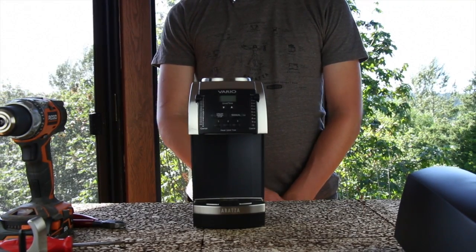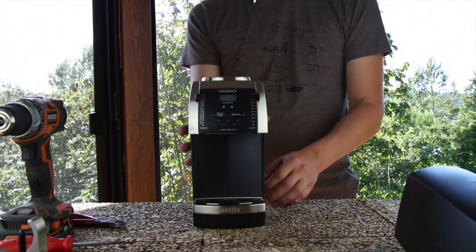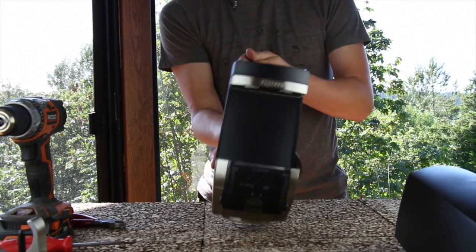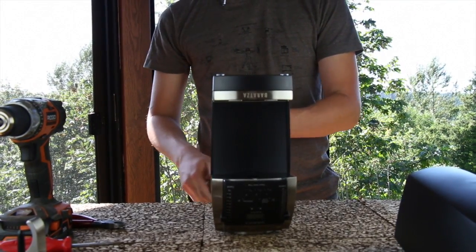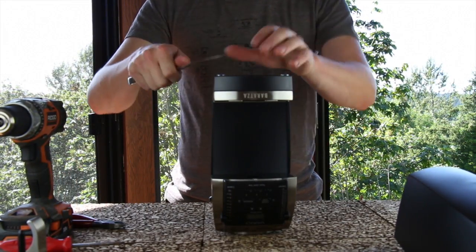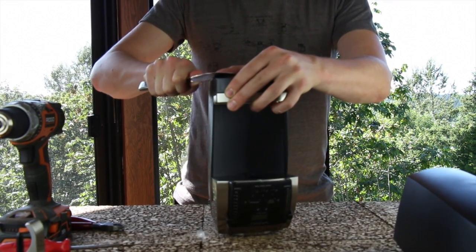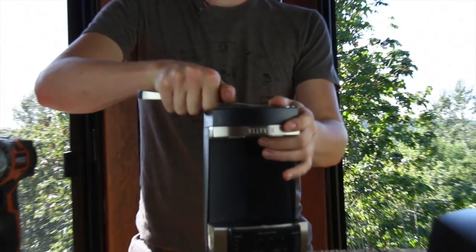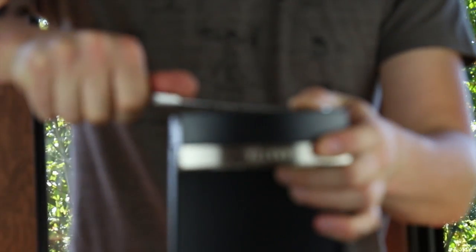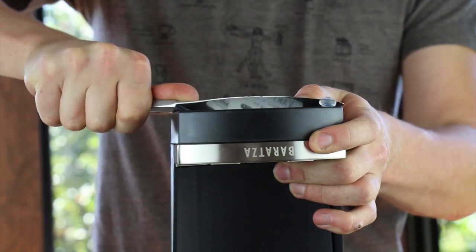Unplug your grinder, slide both of the lever arms all the way to the top, turn your grinder upside down. We're going to remove all four feet from the bottom of the grinder. This can be accomplished with a butter knife. Simply slide the butter knife in under the foot and twist it to pull the foot up.